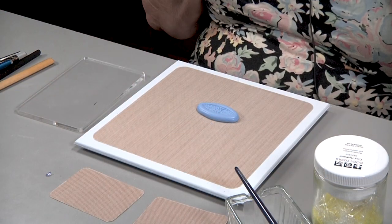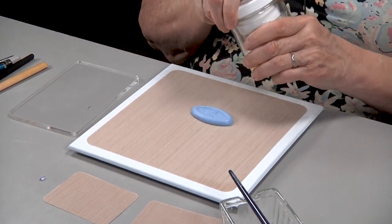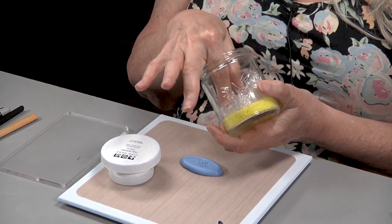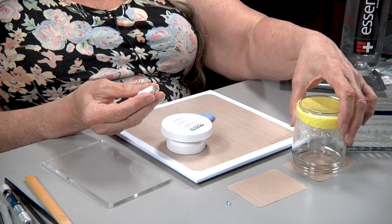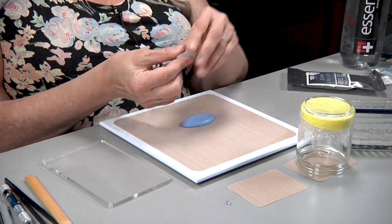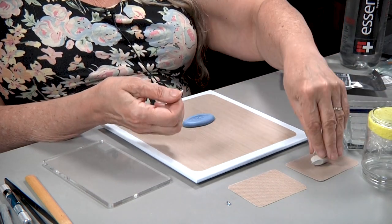We're just going to impress the clay right into this mold — it's very quick and easy to do. I'm going to take my clay out of the hydrator. This hydrator is excellent for long-term storage; it'll keep your clay moist indefinitely, but it's also great while you're working — you can upend it over the clay and it'll keep it nice and moist.